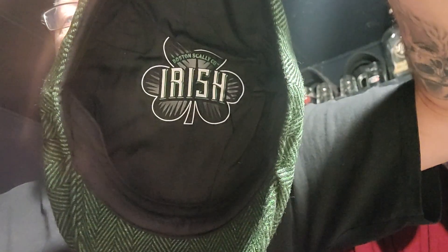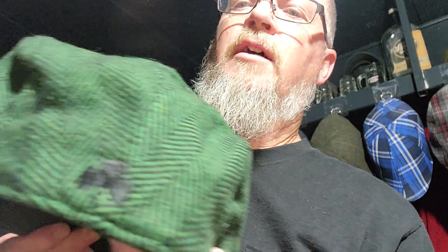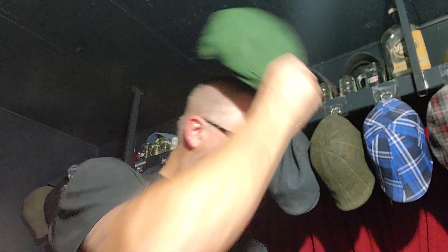This one's a little bright for my taste but it's a really nice hat. It's called the Irish, and it's got a little shamrock on it. It's green, a little bright for my taste, but it's a really nice hat — I went ahead and got it.